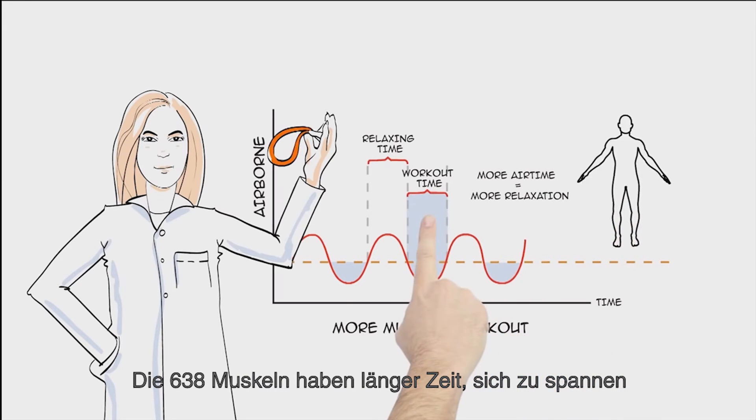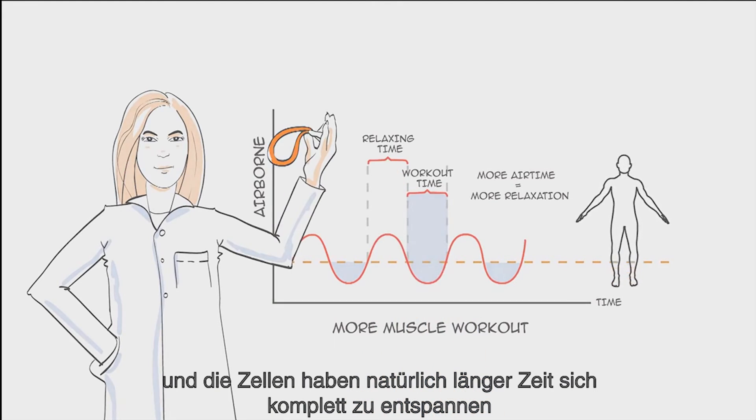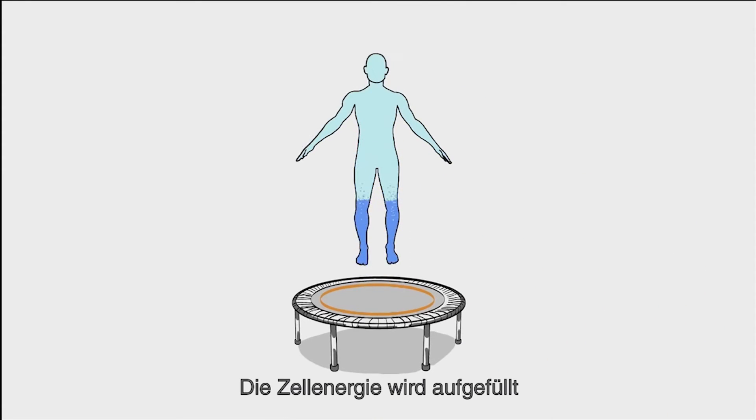There's a longer time flexing all 638 muscles, and a longer time in total cellular relaxation. When your body's cells are completely relaxed, they are filling with oxygen — the cellular energy and fuel we crave.